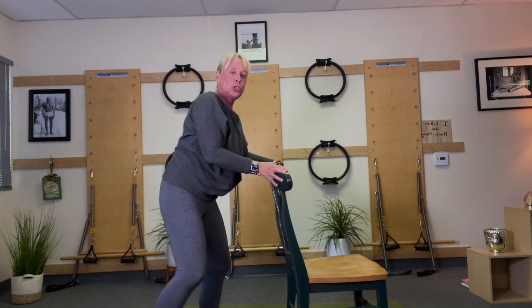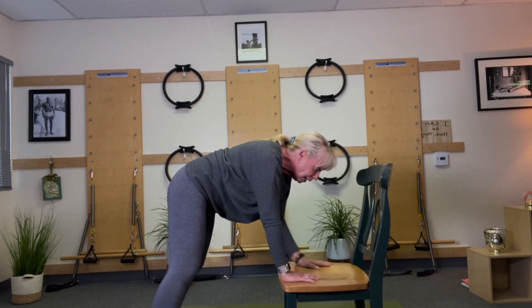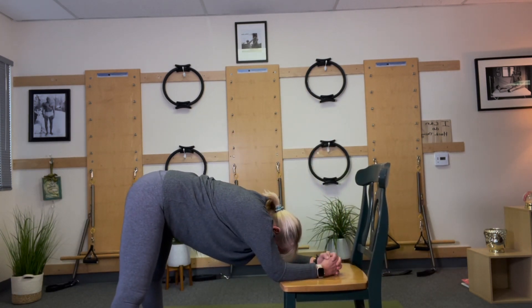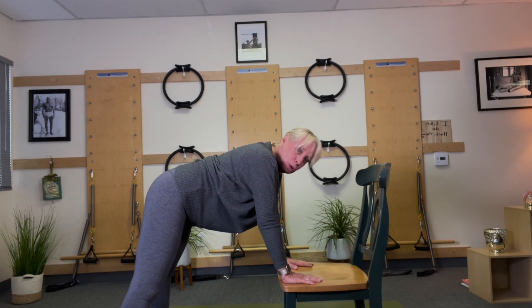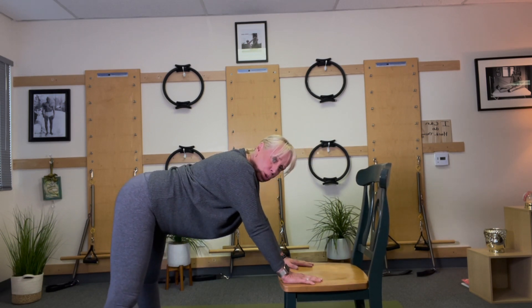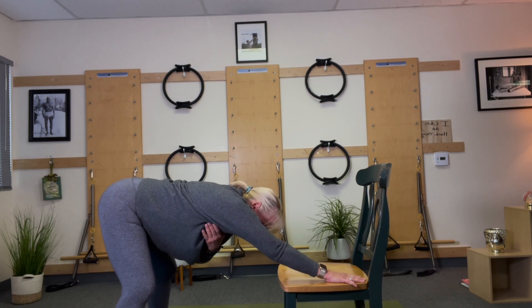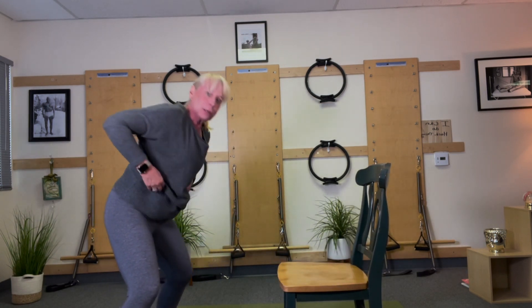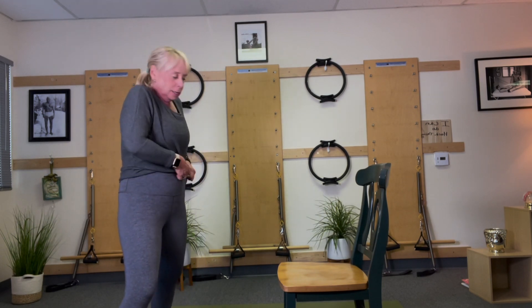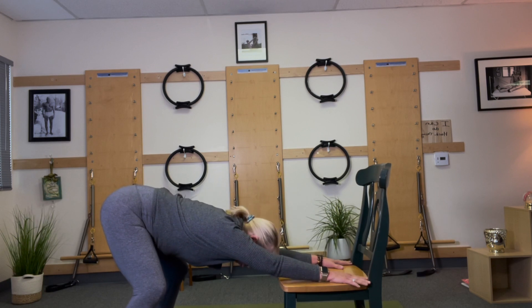Now the way I can do it in my chair, if you're more flexible, is I can go down here and do it. But don't underestimate what it's like to use the top of the chair. You can also do it with your hands on the chair. We're looking to stretch you — let that torso go back below your arms.